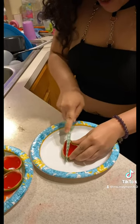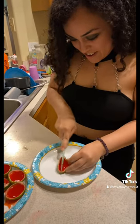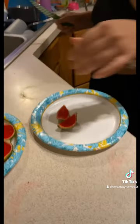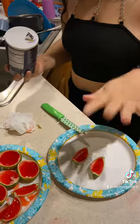After your jello is firm, you're going to want to cut your limes in half. The best way to do it I believe is face down — I did face up but they still came out fine. And don't forget to salt your limes, guys — you cannot have a good margarita without a little salt.